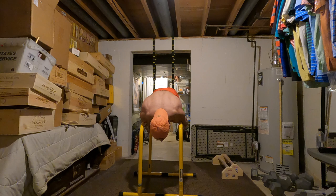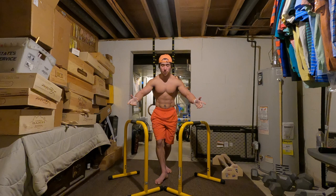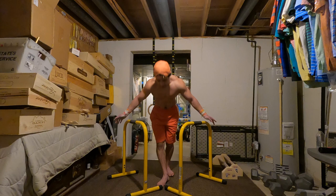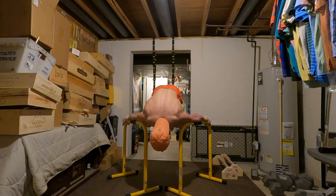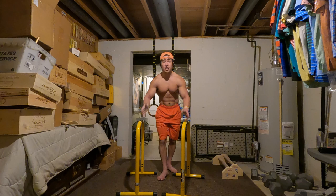That is the forearm planche. For the forearm Maltese, you want to set the bars slightly wider, like you're doing the actual Maltese. I actually did some Maltese work right before filming this video, so I might not even be able to do the forearm Maltese, but I'm going to try it. Here we go — forearm pseudo Maltese — there we go. As you can see, pretty much in that Maltese position. Those are just the static holds, and they're a great way to get a feel for spatial awareness in planche as well.